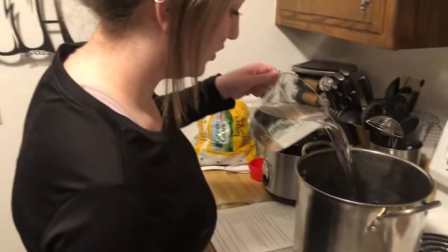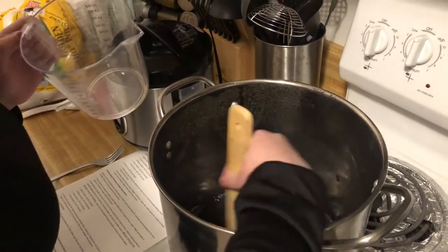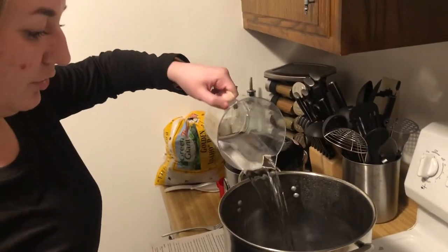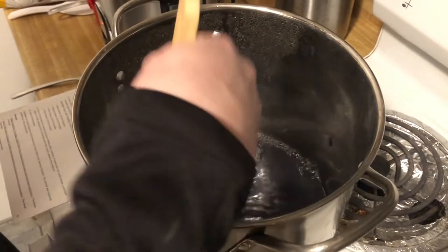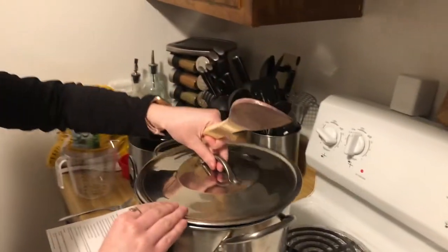They're not quite ready to eat yet, so we're going to boil them for longer. I've added more water, and these will probably have to boil for about 60 to 90 minutes. I'm going to add a bit more water to cover them — since they've had time to soak, it doesn't need as much water as before. We'll put it on high heat, cover it, and let it boil for about 60 to 90 minutes.